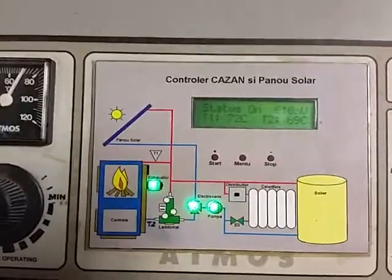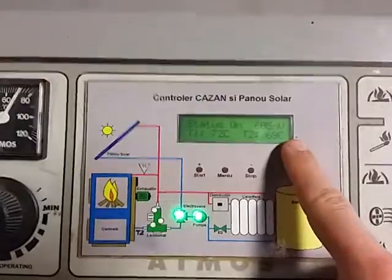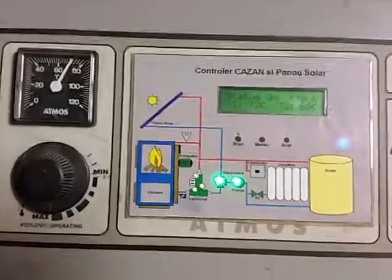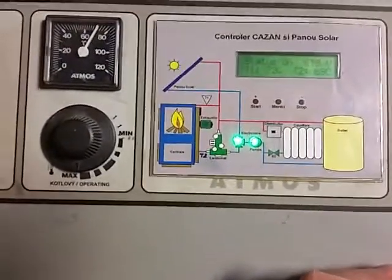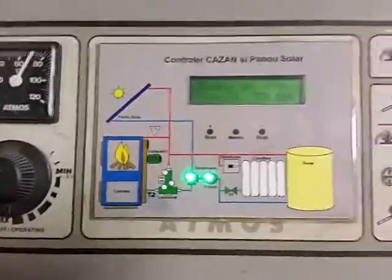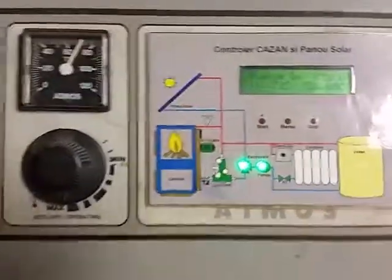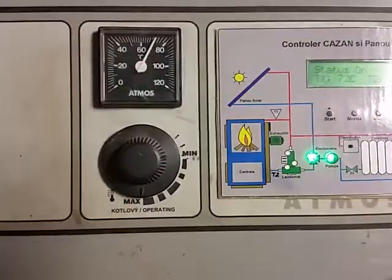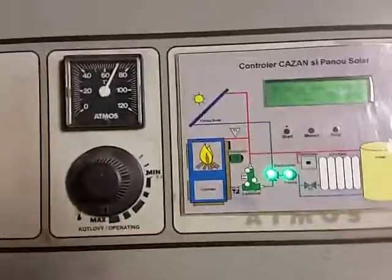The system's brain is a microcontroller, which uses a two-line, 16-character alphanumeric display, a few buttons, some LEDs, and some control elements to get the job done. The microcontroller monitors the water temperature on the entrance and exit from the wood boiler, and displays these values as you may see here and here, and activates the control element.